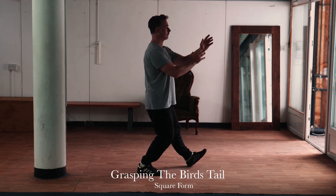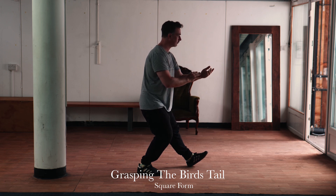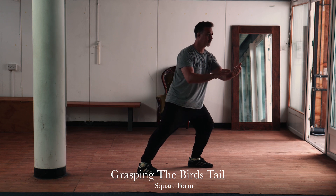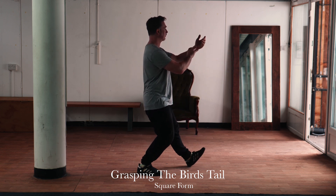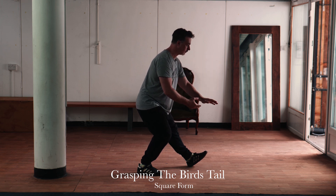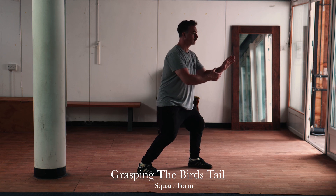Here we have the mirror version of the square form of Grasping the Bird's Tail. You want to fold from the hips, shift the weight forwards, and simply rotate the hips and waist a little bit. Then shift the weight back, hinging again from the hips as if applying pressure downwards, and then use the whole body together as a unit driving forwards.